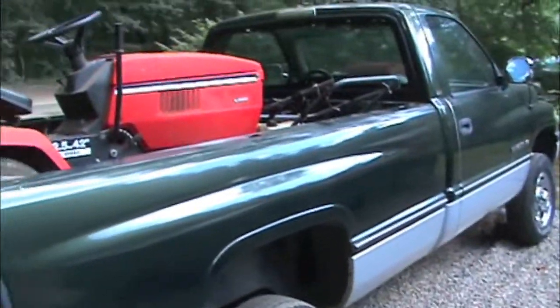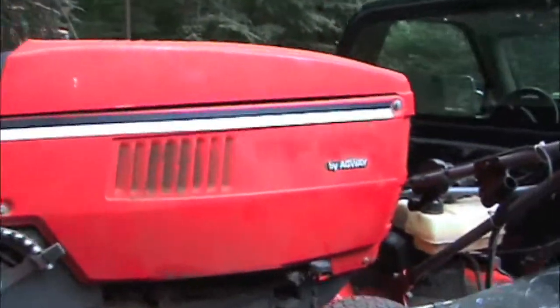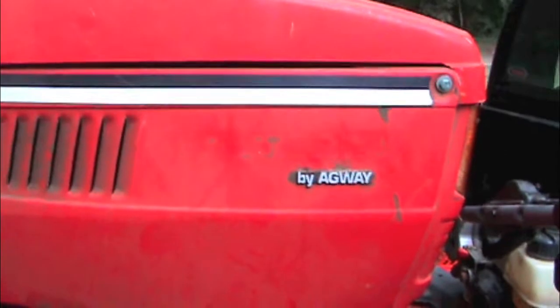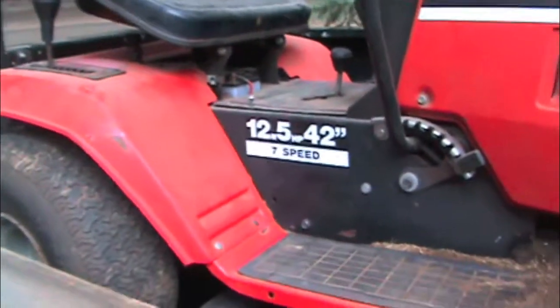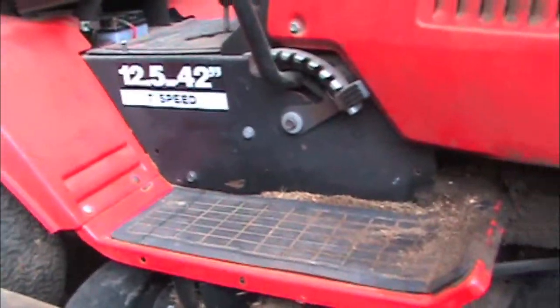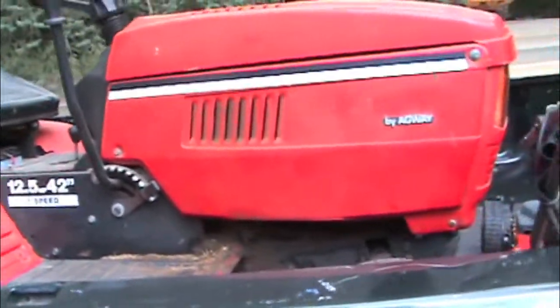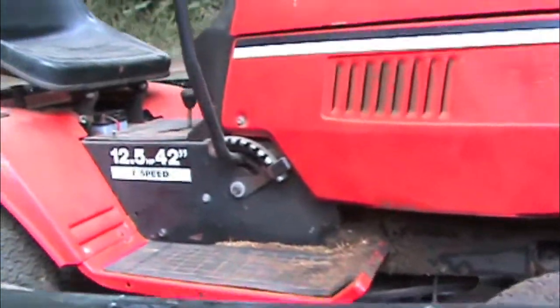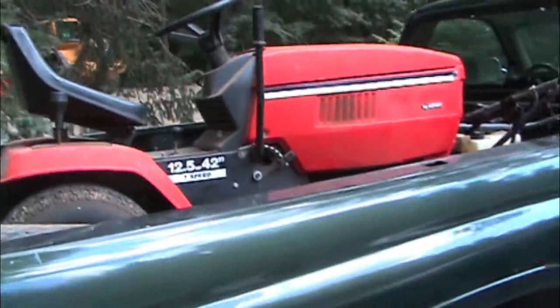Just got back from the dump a little while ago and got some stuff. Got something by Agway tractor here with a 12.5 horse Briggs on it. I mainly took this because of the engine - otherwise I probably would have left it there because these MTD tractors are just crap. Anyone who's ever worked on MTDs knows exactly why I don't like them.